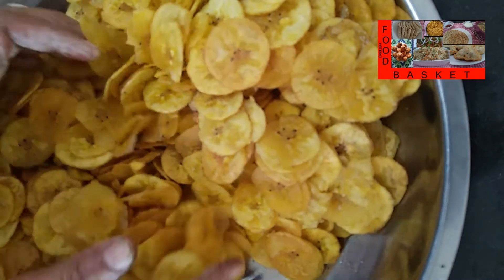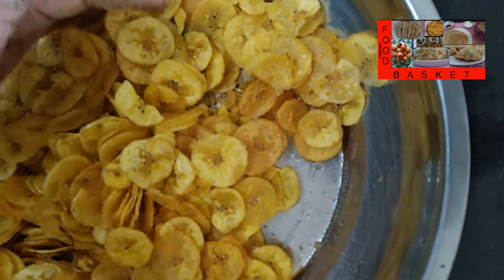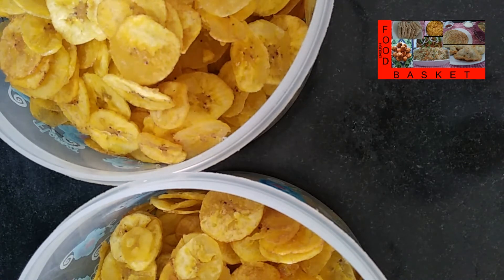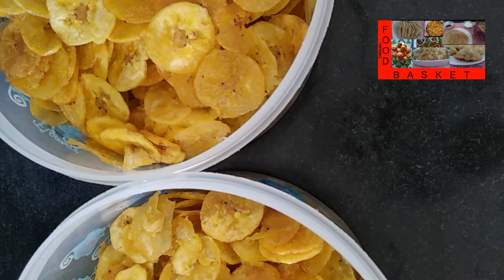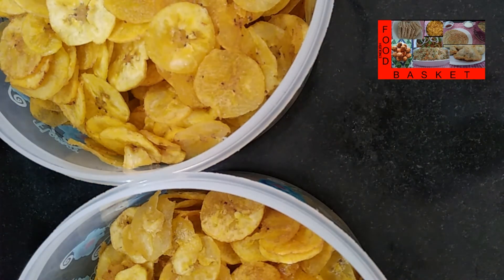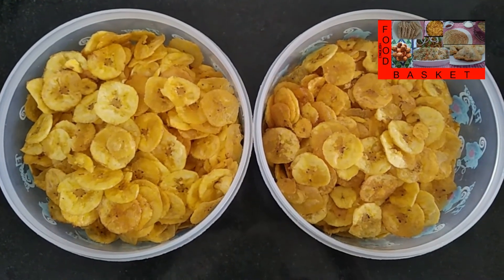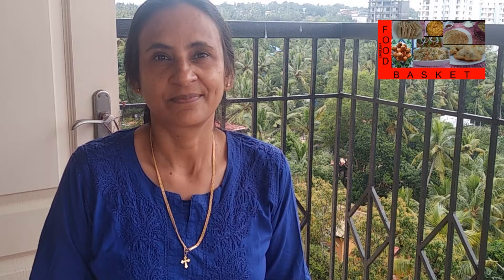Banana chips are now ready. As soon as they reach room temperature, let us move them into tins. Hope you like the banana chips preparation — definitely try it out. Send me your feedback. Thank you.